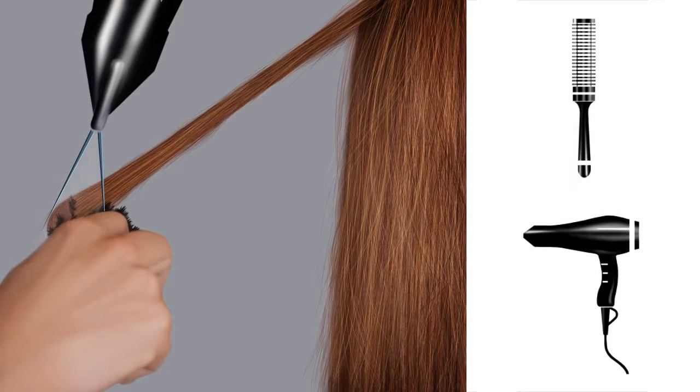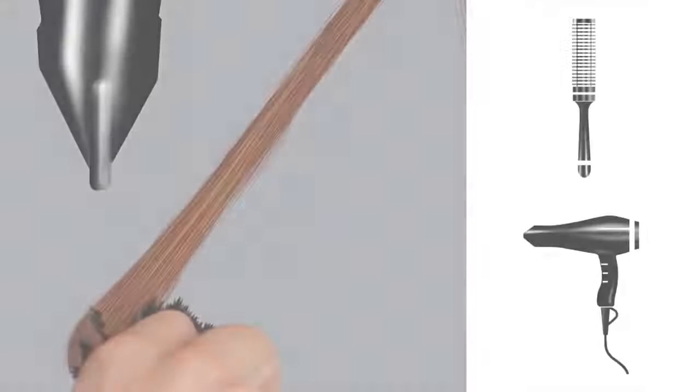Step 4: Blow-dry. At this point it's important to ensure perfectly dry hair from root to tip before moving on. You can choose to lift the roots, but there should be no curl at the tips of the hair. This is your finished look after blow-drying.